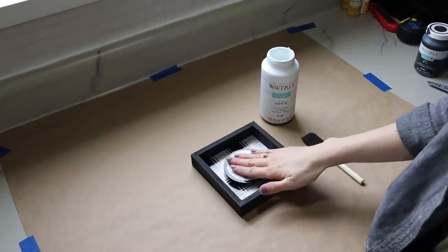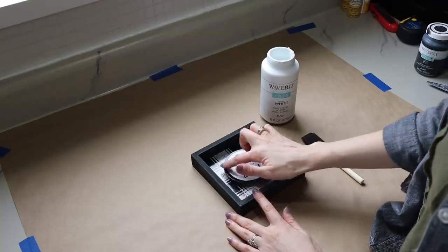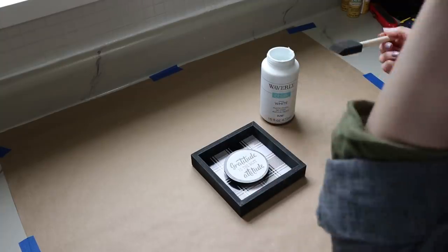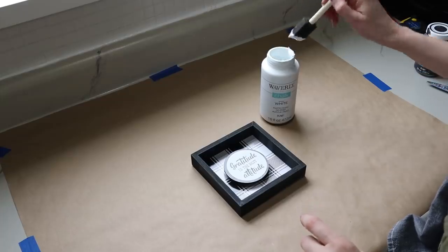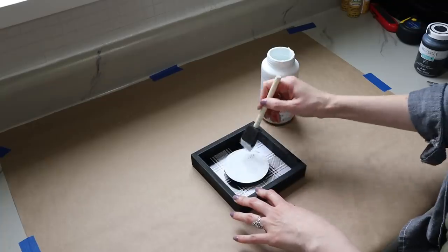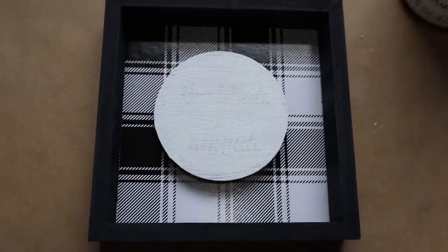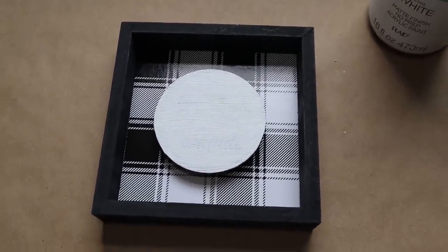Since we're going to be putting yellow card stock on top, I don't want any of the black showing through, so I'm taking my white paint and giving this a couple of coats to cover up all the black so it won't bleed through. After two coats it covered it up pretty well, and now while that dries we'll move on to the next step.